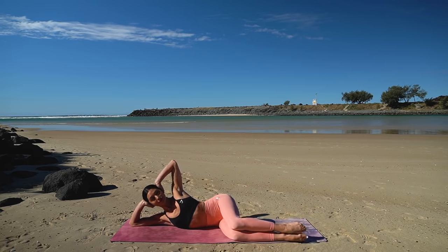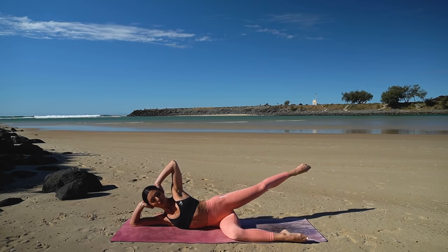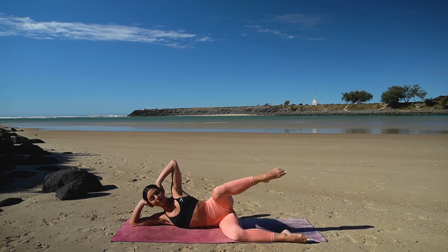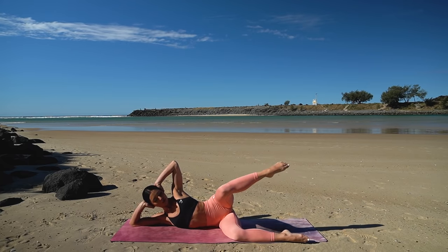On your inhale, lift your right leg up. Exhale, extend it out in line with your body. Inhale, pull the knee forward and exhale, lower the leg. So inhale lift, exhale extend, inhale pull forward, exhale lower — just eight more like this.